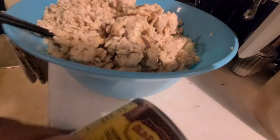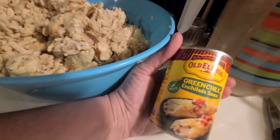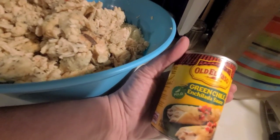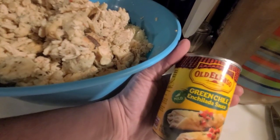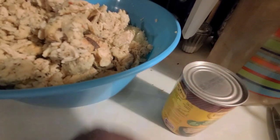Then I'm going to add two cans of green chili enchilada sauce. We are making a chicken and rice enchilada casserole — no tortillas needed. Let me get this all mixed up and I'll show you what it looks like.